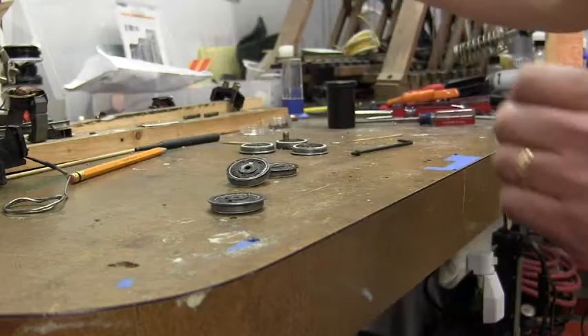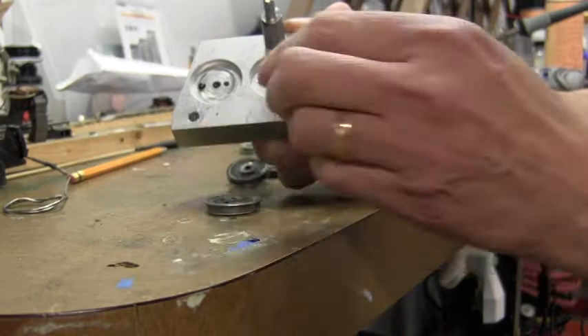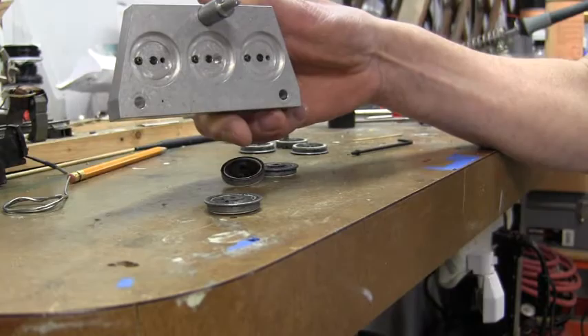What we are going to do right now is use a quartering tool, which is this device here. It has three cutouts for the wheels. The wheels are attached in there on both sides, the chassis is in between, and then using a vise it's all compressed together to put the wheels back in the proper quartering.